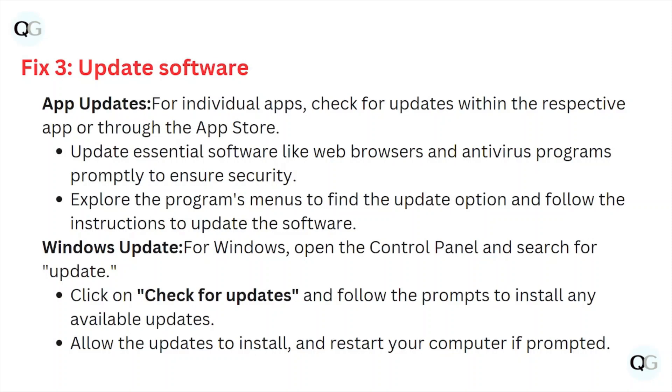Fix number three: update software. For individual apps, check for updates within the respective app or through the app store. Update essential software like web browsers and antivirus programs promptly to ensure security. Explore the program menus to find the update option and follow the instructions to update the software.